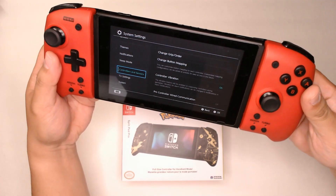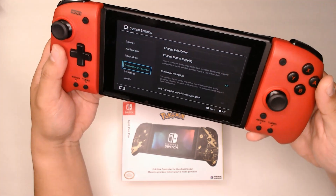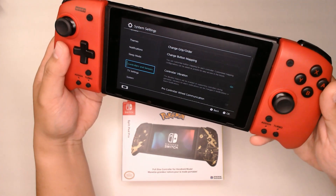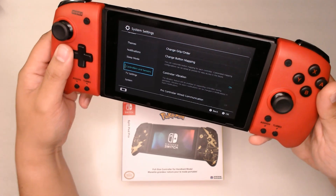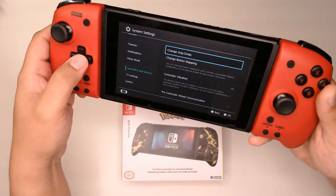I've had these Red Hori Split Pad Pro for maybe over a couple of months now, maybe 200 hours worth of game time, and I just wanted to give an update that so far I haven't experienced any drift.